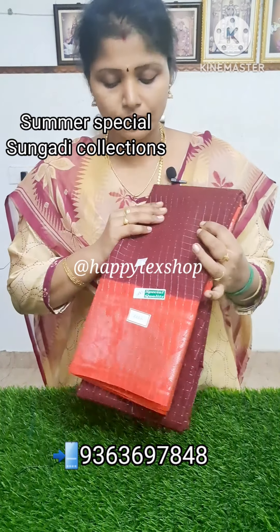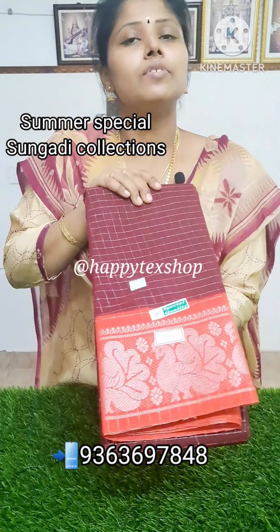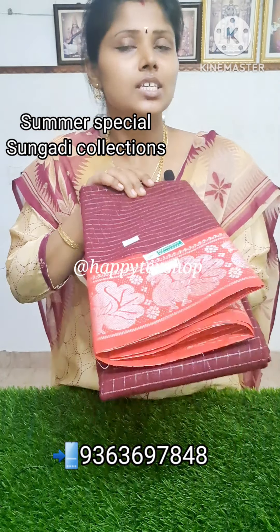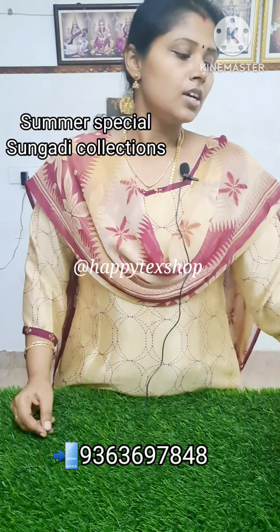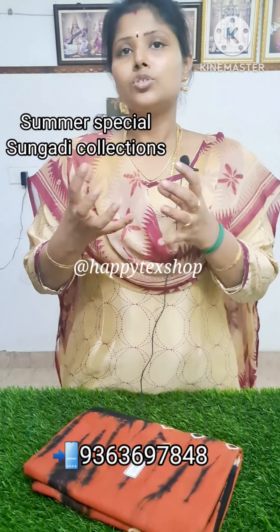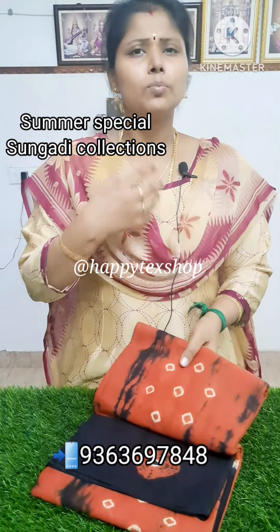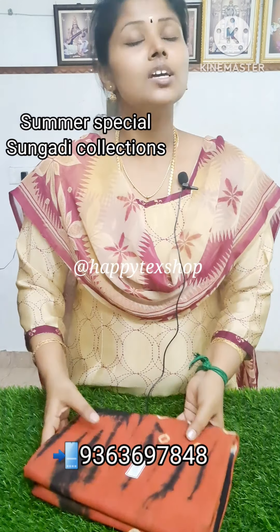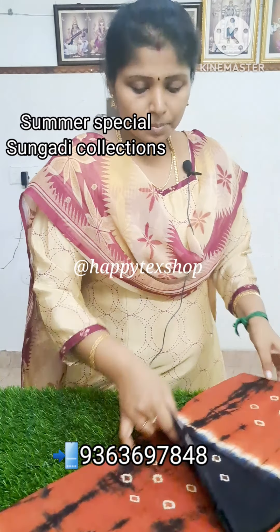The first-class quality looks like this — this is only one class. The ₹650 collection is the sixth. Let's look at the size of the top. This is a top cut and bottom cut. You can use it with a black fabric. This is a batik print.